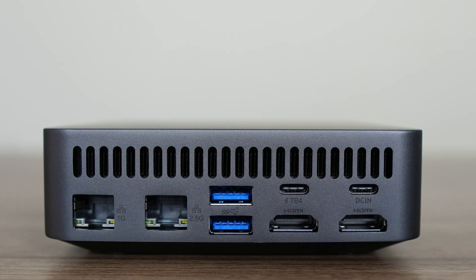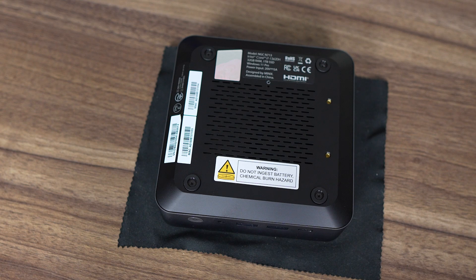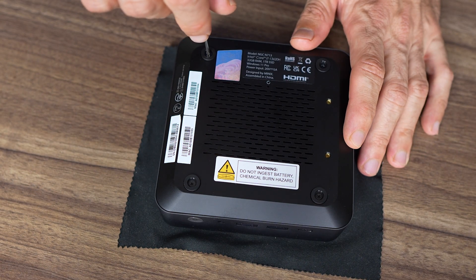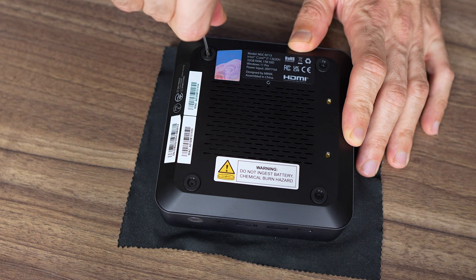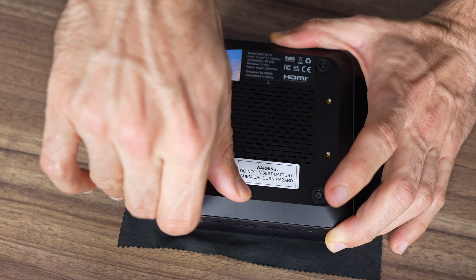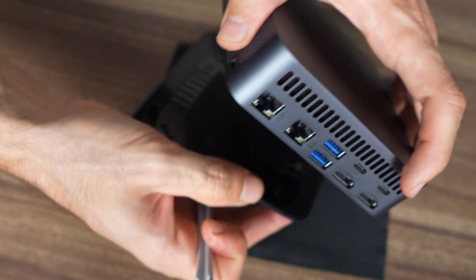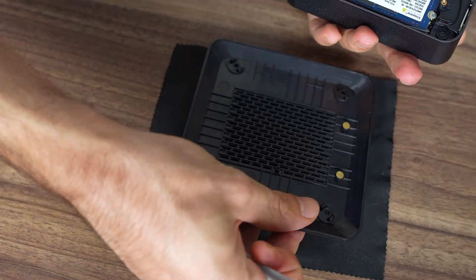While at first glance it looks easy to open, since the N713 has just 4 exposed screws, the problem is the lid itself, as there's nothing to latch onto. Some groove or indent would work wonders — as it is, it's pretty annoying to open.